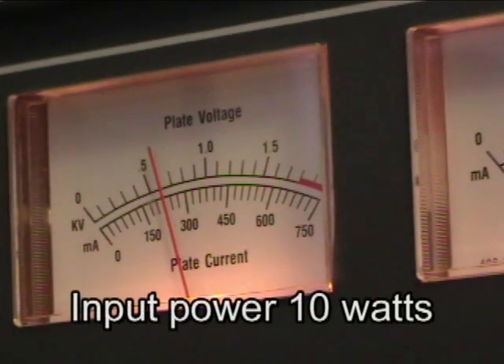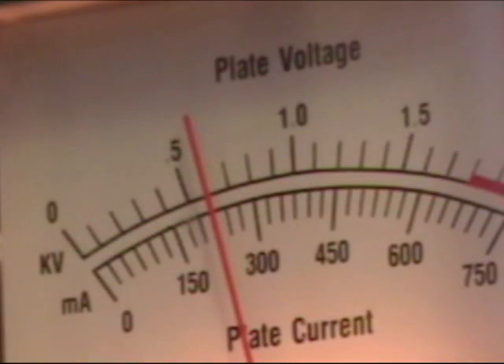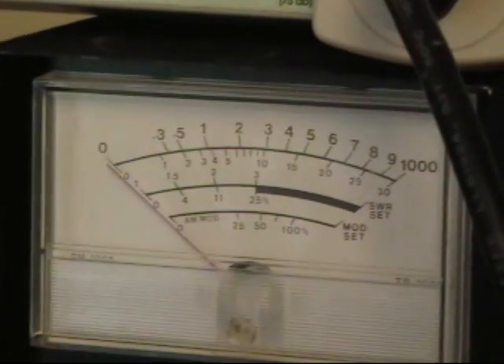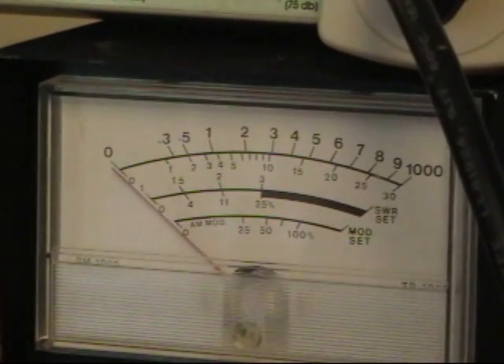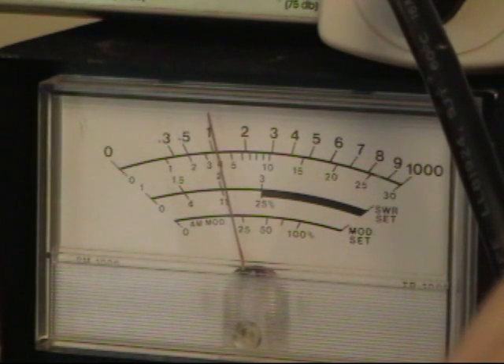I increased the power to about 10 watts so that you could see the dip in plate current — and there we go. It's right there, and there's the dip in plate current, as you can see. And generally, when you have a dip in plate current, you do have an increase in power. As you can see, there's the increase in power as I dip the plate current.